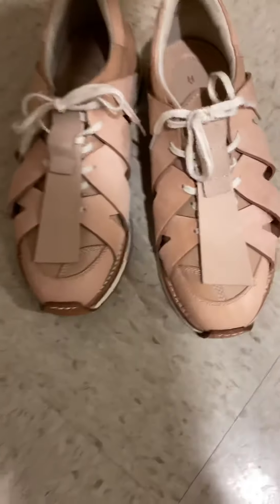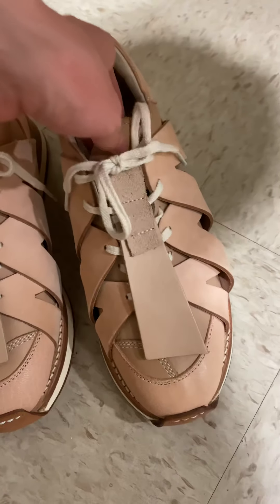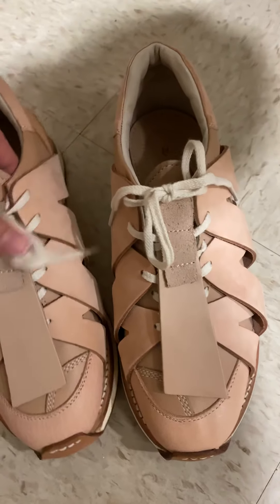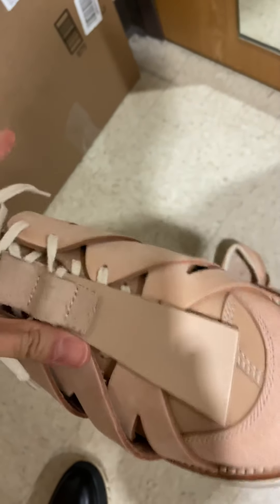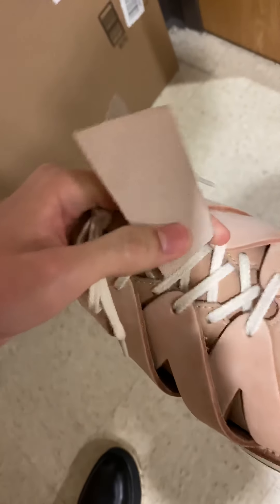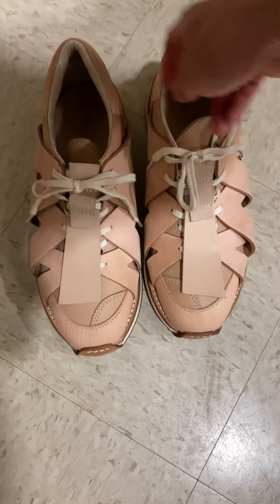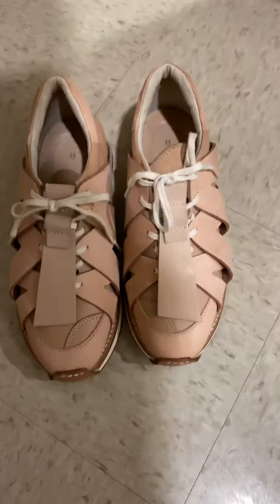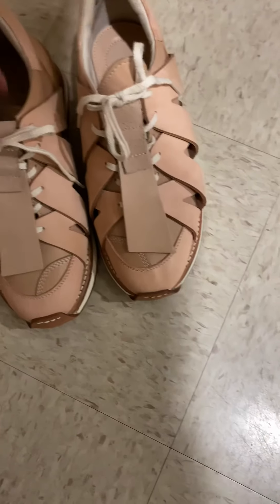Today I'm gonna review one of my Henderskim shoes. This name is 2015 something. This one is not the MIP one — this is one of Henderskim's own design shoes.